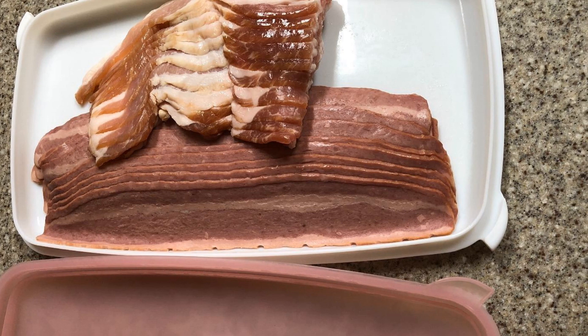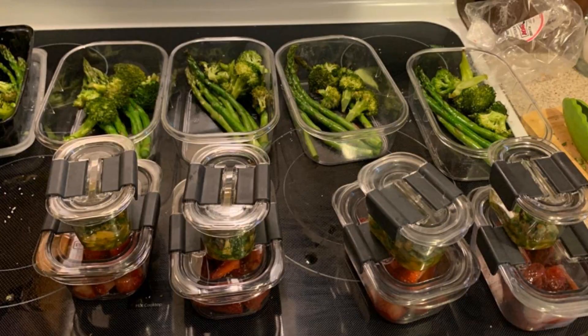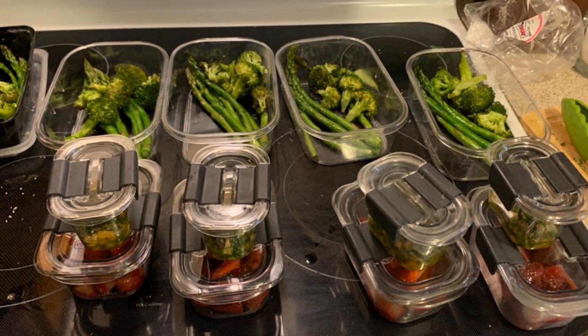Hack 19: Your mom would probably be so proud of you for investing in one of these neat storage containers. These clear containers can prevent leakage and natural spoilage of your food and also provide you with easy access the next time you take ingredients out of the fridge.